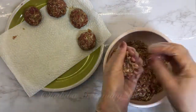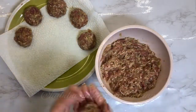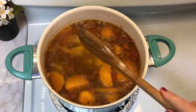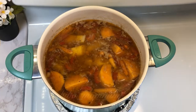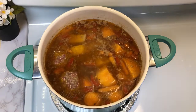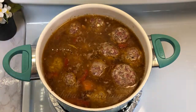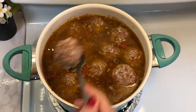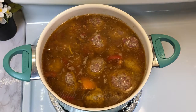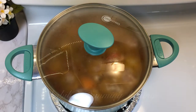Add some salt into the mixture. You will end up having around 20 meatballs. Slowly place the meatballs inside the pot, then cover and let it simmer for about 20 to 25 minutes.